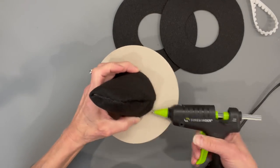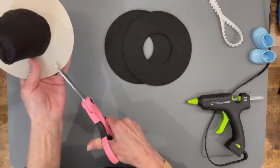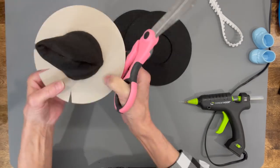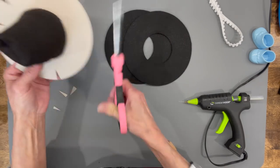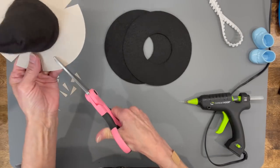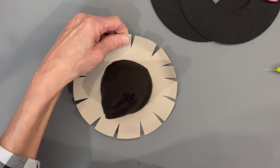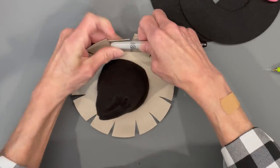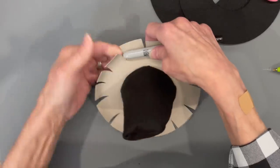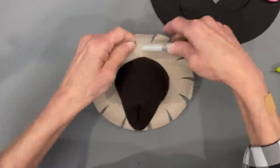Cut slits all the way around the edge of the hat so you can bend it backwards — add little slits about an inch apart all the way around. Then take a pin and roll those little pieces of cardboard back so you'll have the more sombrero look around the edge. Once you put your felt on, you can still bend those back.